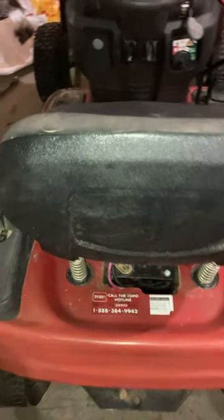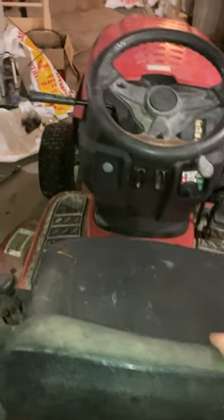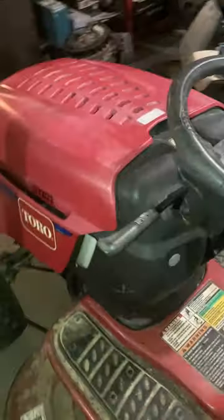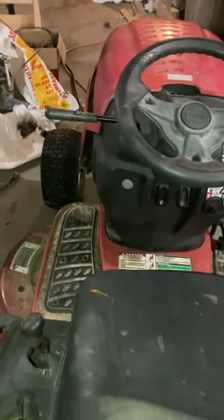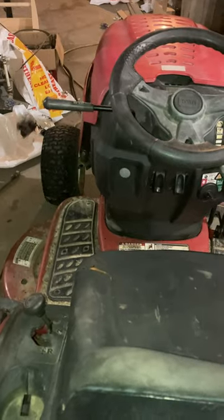This is how to tell the year on an MTD. This right here, for example, is an MTD built Toro, but this also works for Cub Cadets, Troy-Bilt, and the newer Craftsmans.